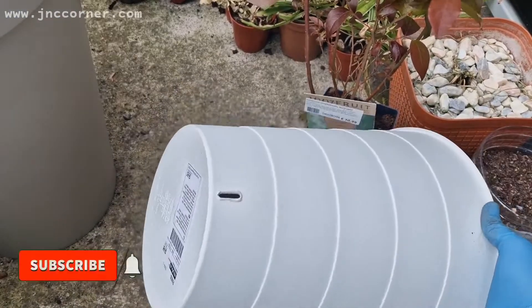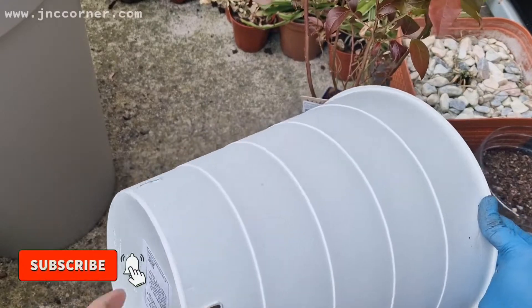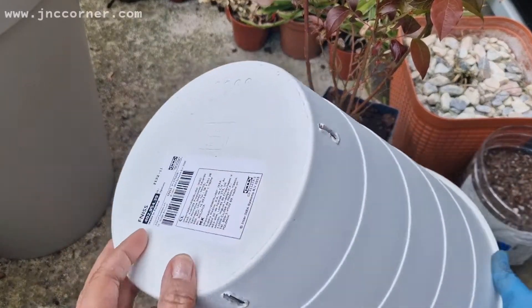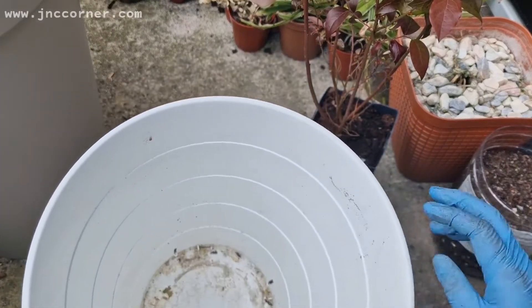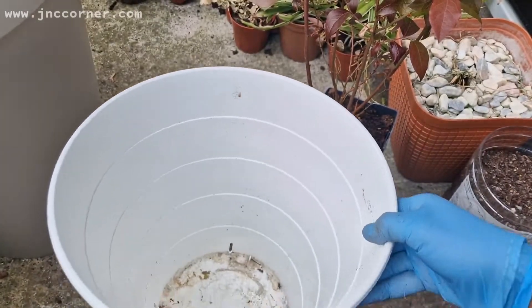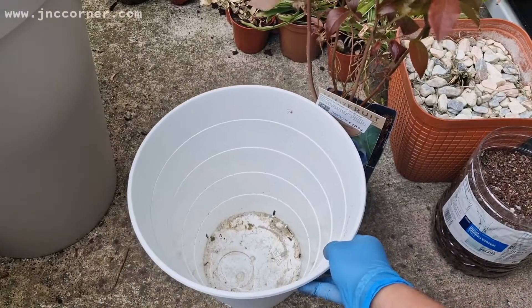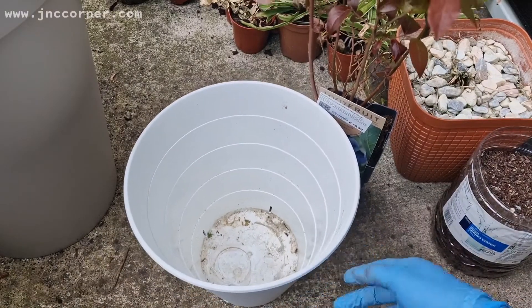It's a bit bigger and I have also put some drainage here so that extra water can come out and prevent it from over soaking the roots. So I'm just going to put the compost on it now.